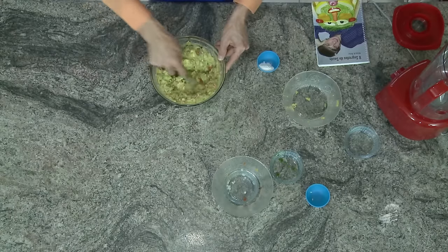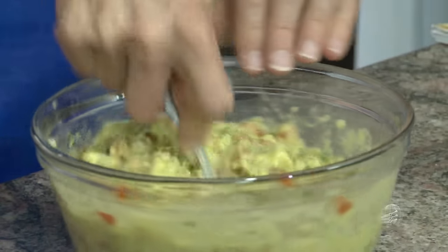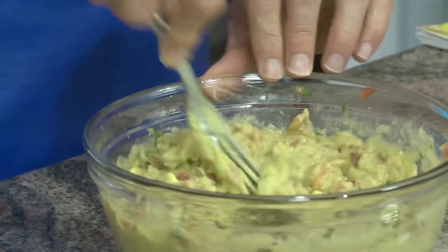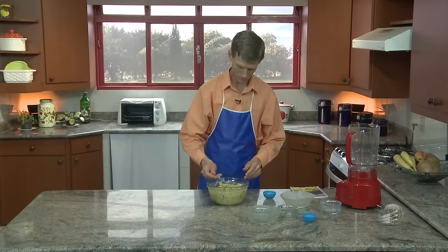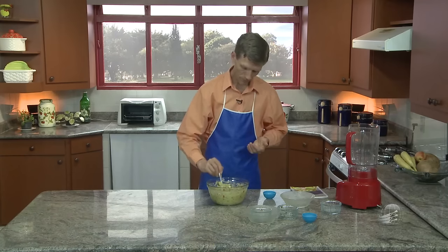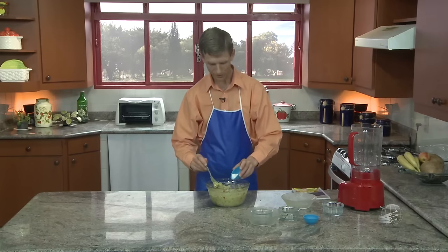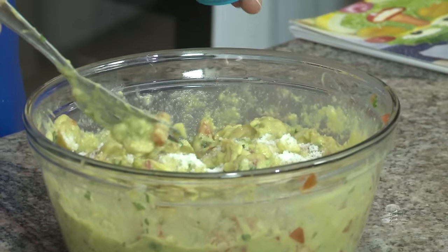Já misturei bem entre si, amassando tudo. Então, eu vou experimentar se está no ponto de sal certinho. Fica bem cremoso. Vamos experimentar um pouquinho se está no ponto certo de sal. Falta um pouquinho de sal, porque o abacate exige — ele é muito neutro. Então, precisa mais sal.